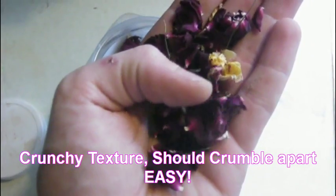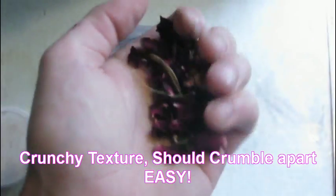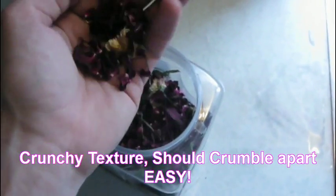After they're dry, they'll be kind of flaky, and they'll crumble a little bit and fall apart. That's how you'll know they're done.